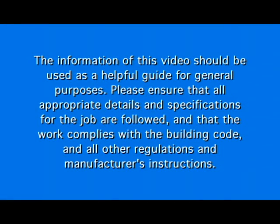The information in this video should be used as a helpful guide for general purposes. Please ensure that all appropriate details and specifications for the job are followed, and that the work complies with the building code and all other regulations and manufacturer's instructions.